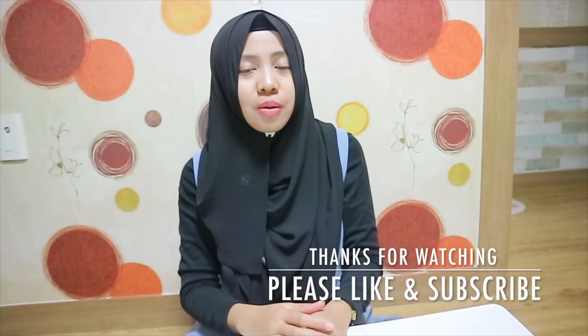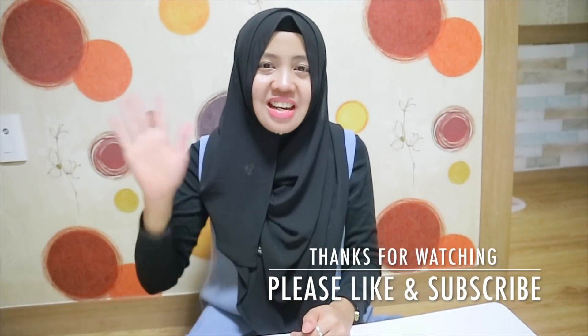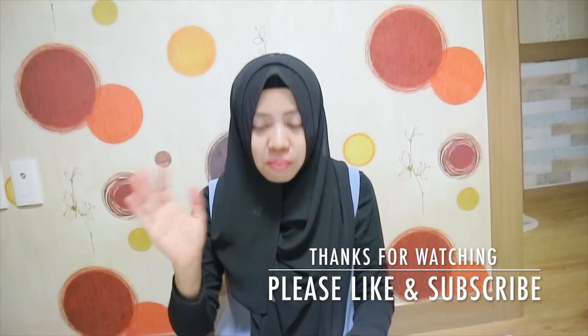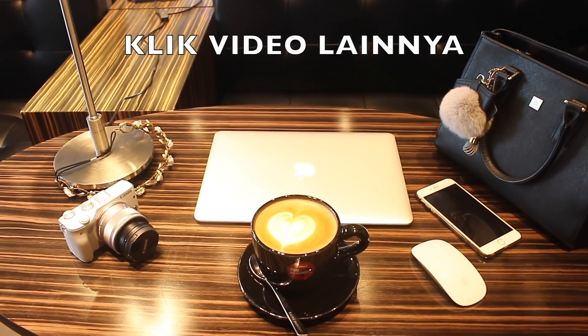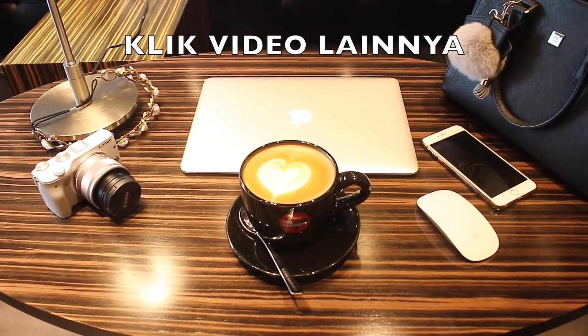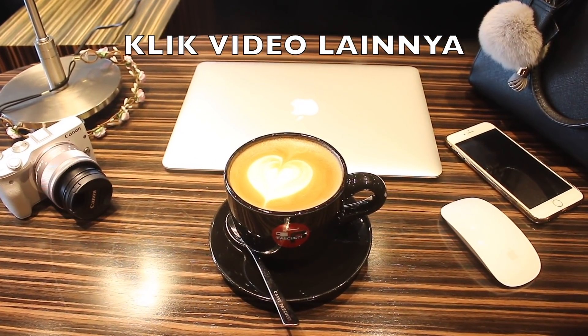So it's like this — kue tradisional from Korea Selatan. Because I want to eat it. Yaudah ya teman-teman, ikuti terus video aku. Subscribe, like, comment, dan share. Terima kasih dan sampai jumpa di video selanjutnya. Wassalamualaikum warahmatullahi wabarakatuh. Bye!